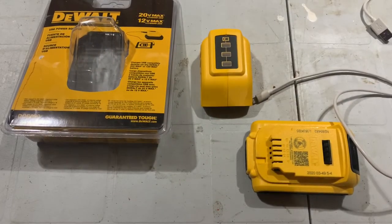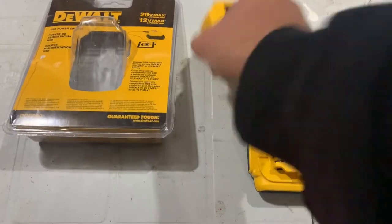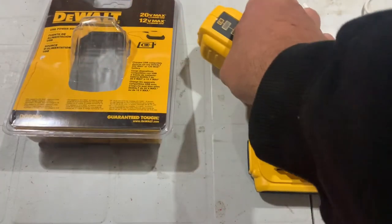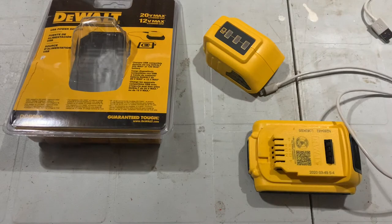Today I come back to you with a small item from DeWalt that could be seen as indispensable. It's the USB adapter that slides onto any slide-style 12 and 20 volt DeWalt battery. As I'm making this video, the price is around $49.99 US on Amazon, but it typically runs around $39.99. It comes on sale quite often, down to $19 — so don't pay full price if you don't have to.